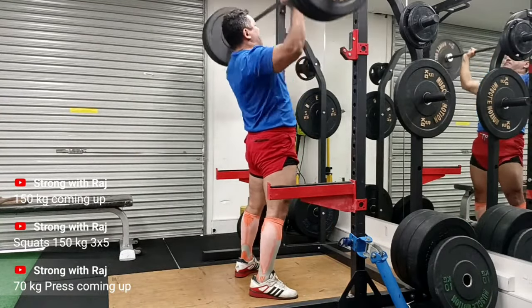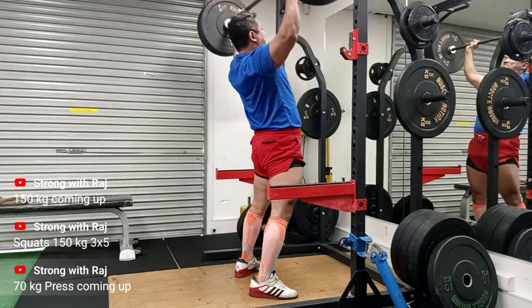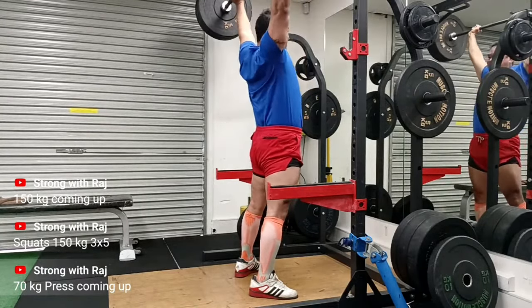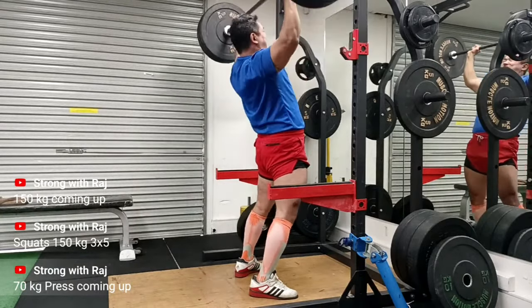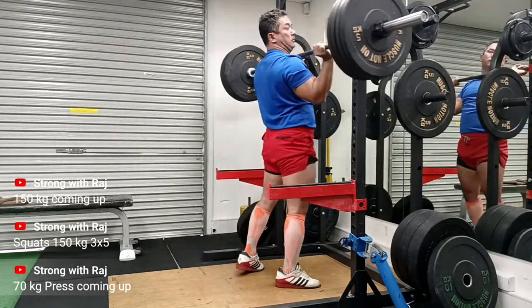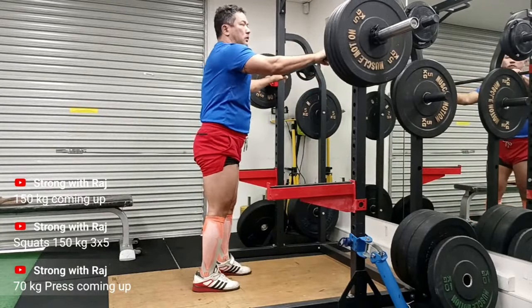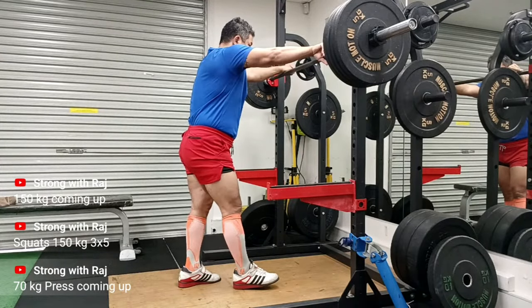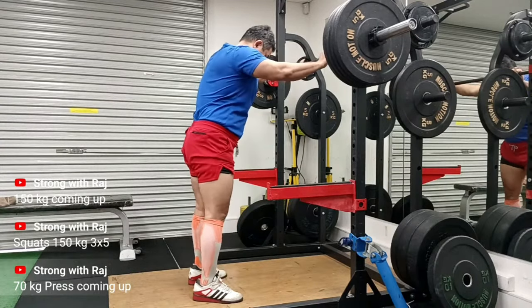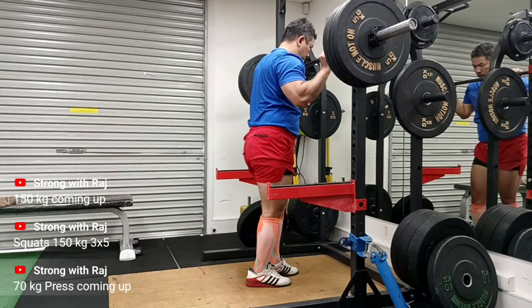Those golden rules are what I used for my strength: the novice linear program — very simple programming. I live by it. I love the efficacy of that program where the sets and reps remain constant and only the weight goes up. That happens for about three months and then you're almost an intermediate. There's ongoing debate over what the right amount of sets and reps is for any type of adaptation.